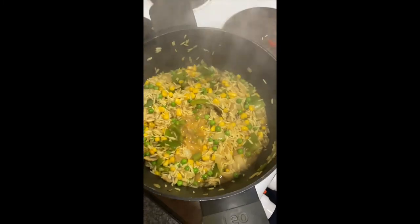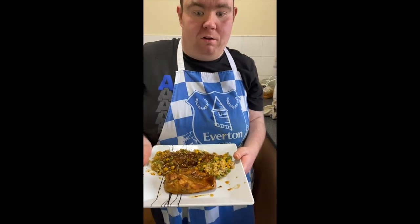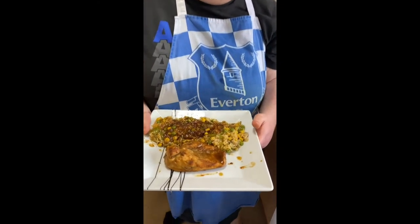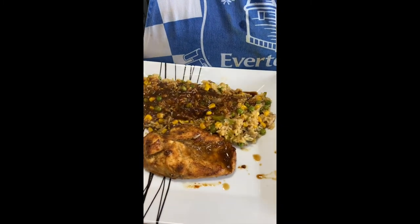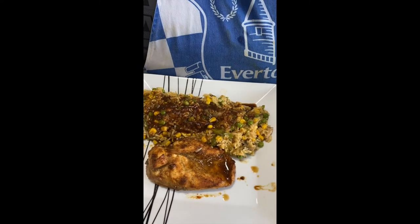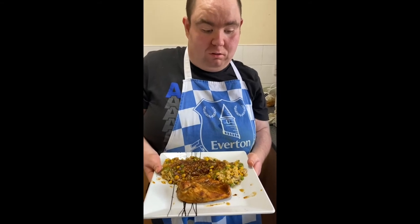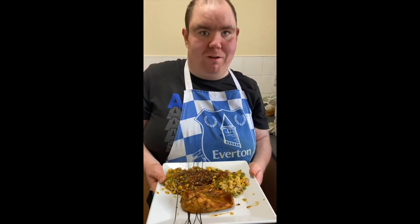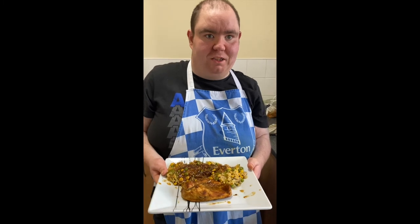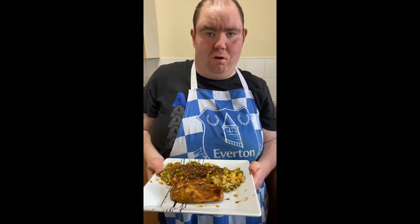Once everything is cooked, serve up. Place your chicken on one side of the plate, then put your savoury rice on the other side. Get some of the sauce from your chicken and lay it on top if you like it really spicy — it's up to you. I hope you enjoy making this jerk chicken with savoury rice.